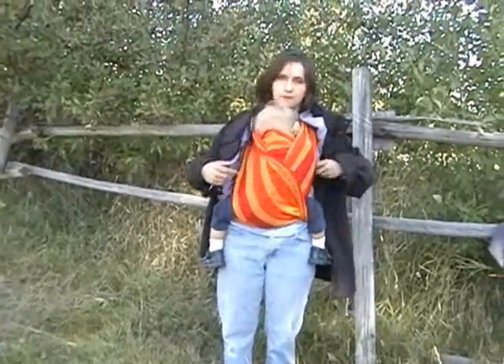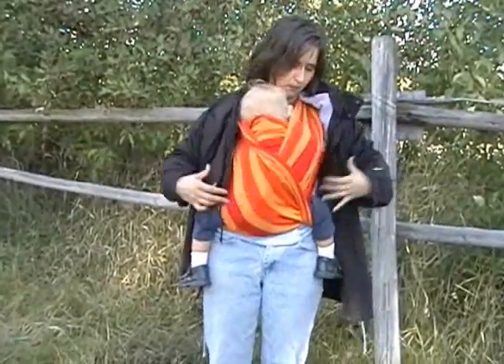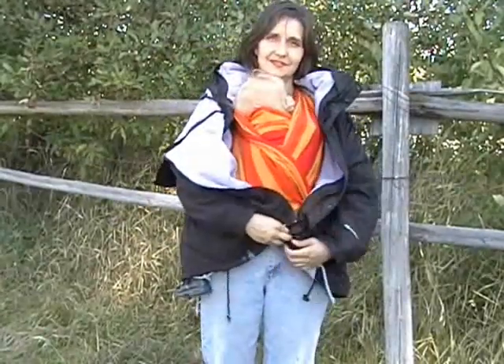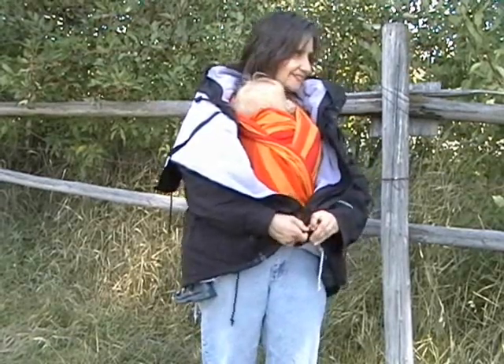This is a Strikealbert baby wrap, by the way — excellent for newborns to heavier toddlers. And then you zip up your coat like any regular coat.